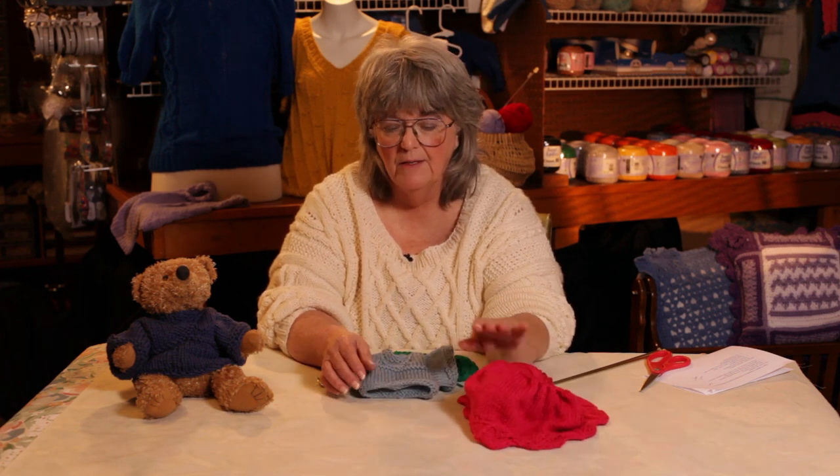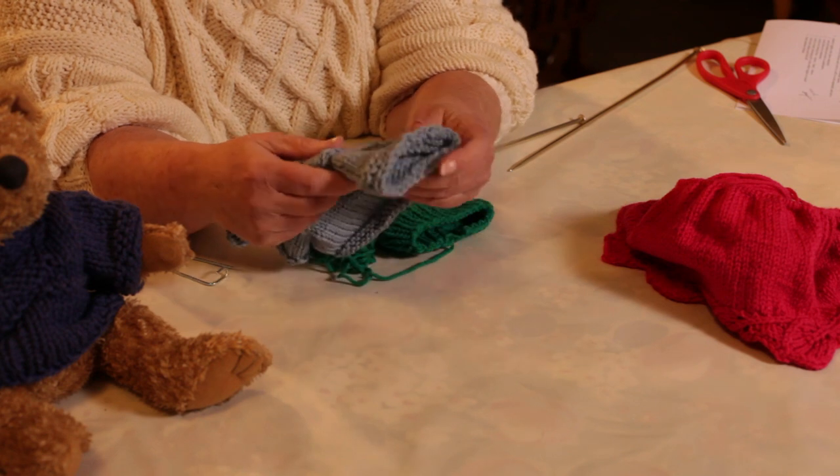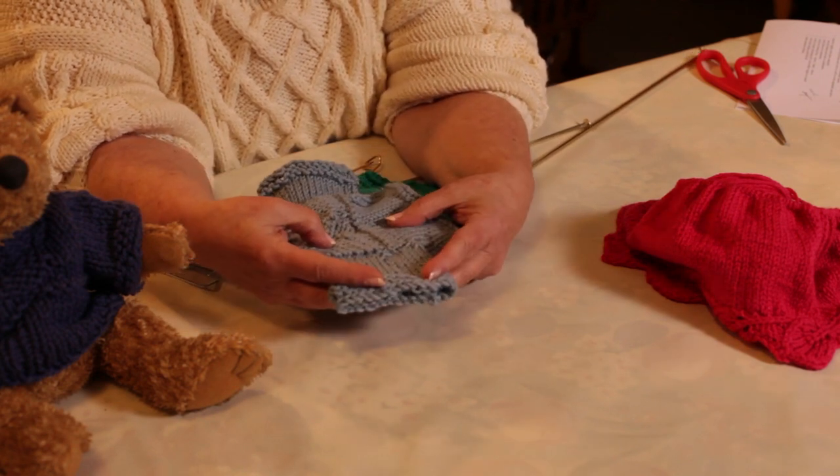You'll use either circular needles, in the case of this sweater right here, or you'll use double pointed, which you would have to use for something this small. You cast on your stitches and you join into a round and then you start knitting.